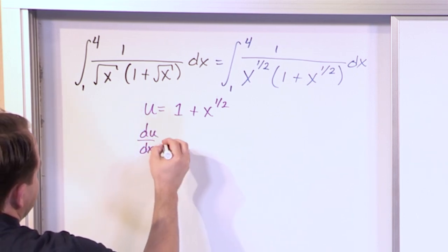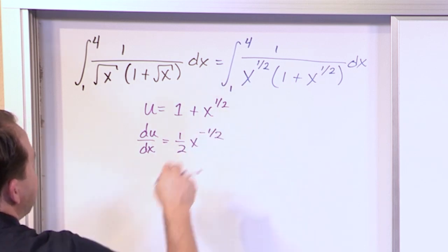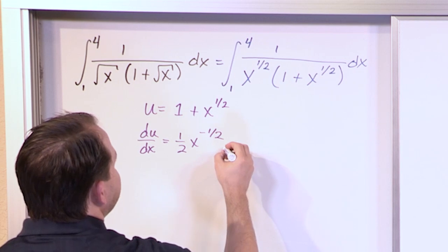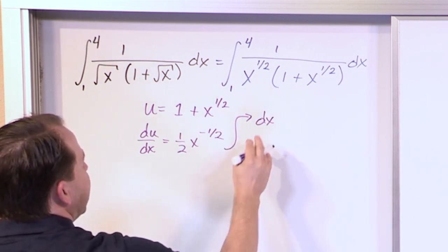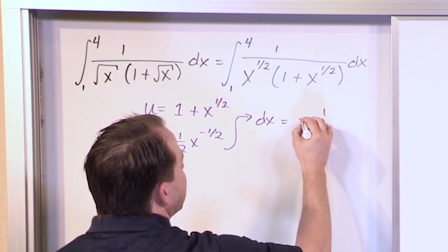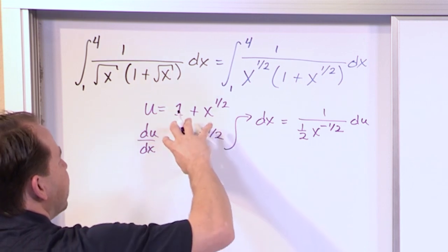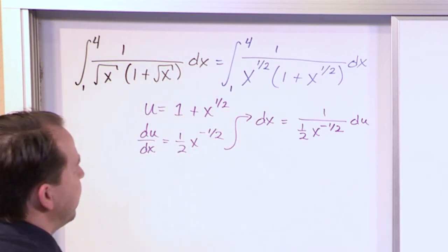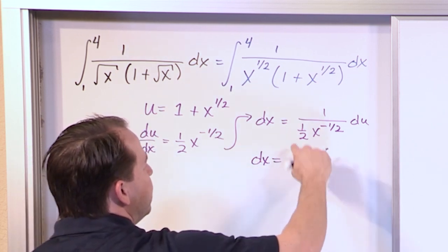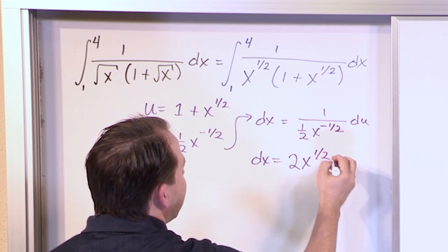Then du/dx, the derivative with respect to x, the 1 gives zero, and x to the 1/2 gives 1/2 times x to the negative 1/2, because 1/2 minus 1 is negative 1/2. Solving for dx, we get 1 over (1/2 · x to the negative 1/2) du. Simplifying: the 2 can flip to the top, and the x to the negative 1/2 also flips to the top and becomes positive. So dx equals 2x to the 1/2 du.